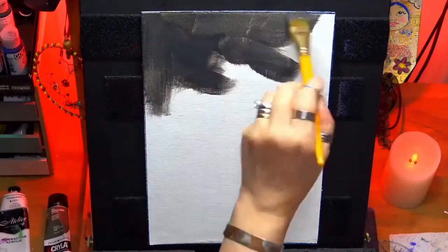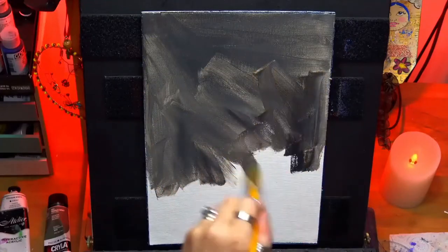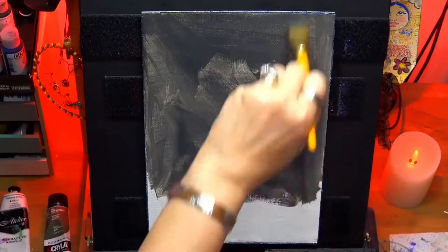Hi guys, welcome to my channel, Chrissie here. We're doing a lovely little painting today — I thought you'd enjoy this. I enjoyed painting this.